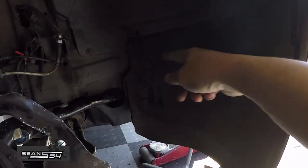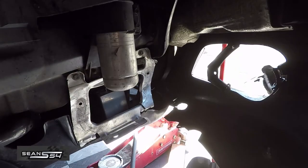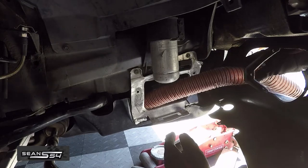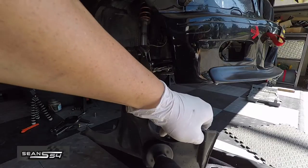Now remove the fender liner, which is held by either eight or ten-millimeter screws. We start the brake ducting with some tabs at our fog light delete, and I'm gonna run the hose and position it where I want it. I'll have to remove the under tray and use a hole saw to cut it out.